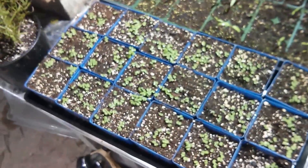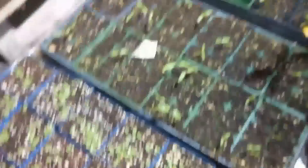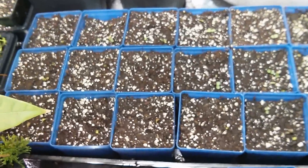Tomato, basil, more tomatoes, garlic, and what's happening in that one is echinacea. And then what's this one? More tomato? Nope, cilantro.